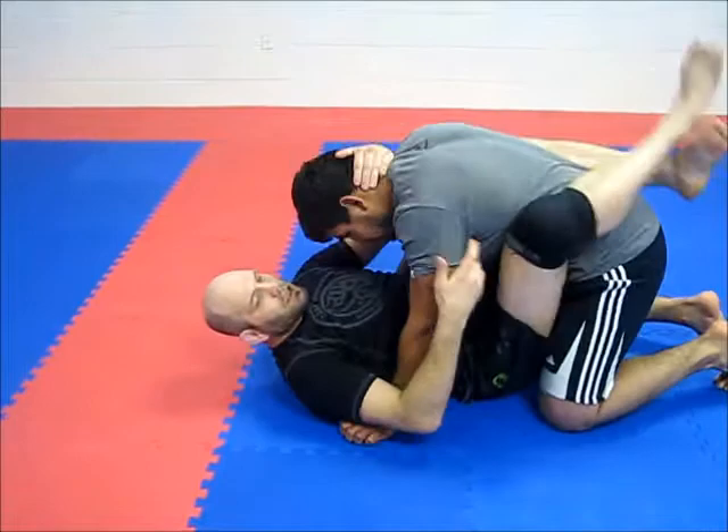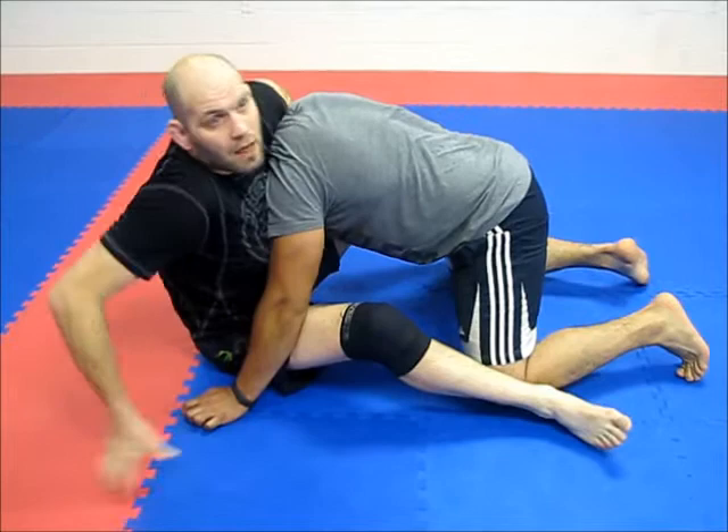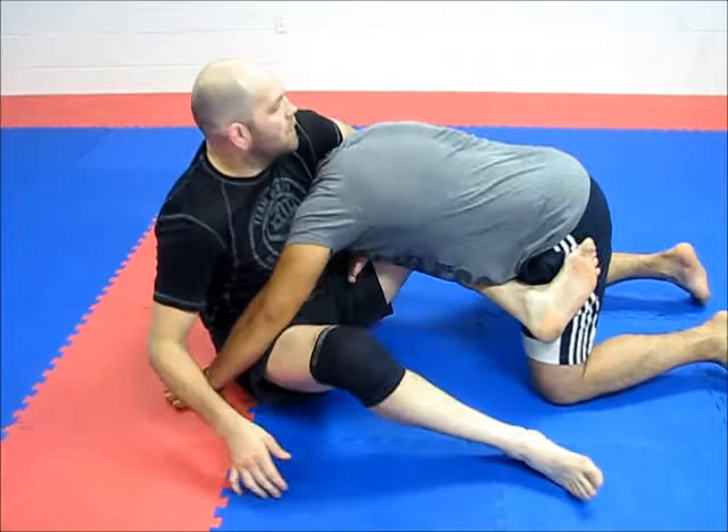So I'm stuck down here in a guard position — he may even be heavy on me, covering me up. So I'm going to scoot — see how high I get. I'm going to move my hips back, and as that happens, this arm is going around his neck. This leg — see what it's doing already — it's getting out here and I'm putting him off balance.